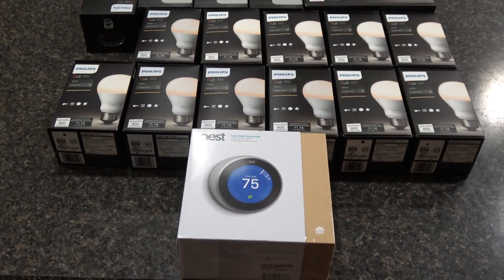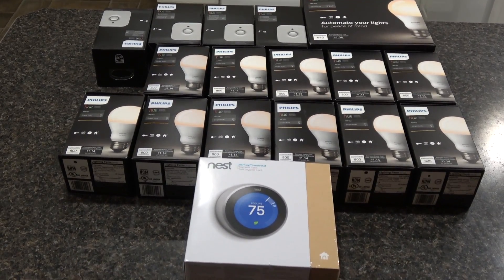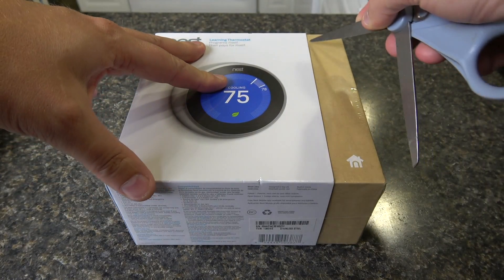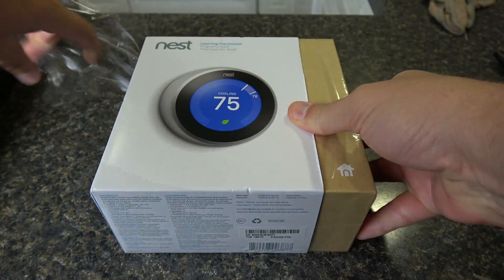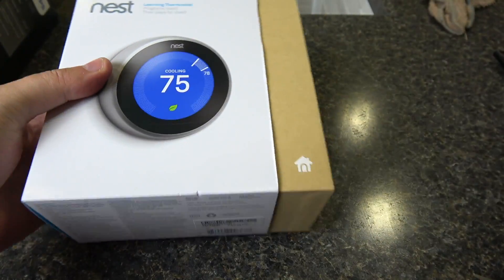Hey, what's going on everybody, Chad Christian coming at you with another exciting video. I had the Google Home coming in, so I thought it'd be really cool to do a home automation setup. You can see I've got all my Philips Hue lighting system with motion sensors and my Nest, so today I'm going to bring you a Nest unboxing, installation, and setup video.